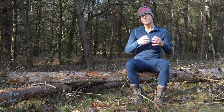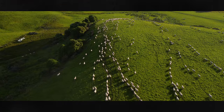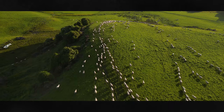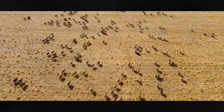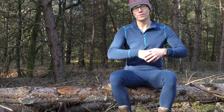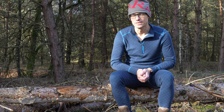Regarding the materials and the merino, I need to make one little statement. The wool — the merino — is coming from farms in New Zealand and Australia. So yes, it is produced in Europe but the wool needs to travel a long way, which is of course a little bit of a disadvantage.